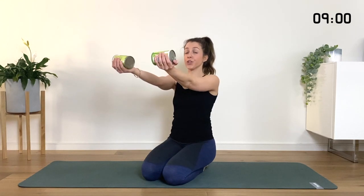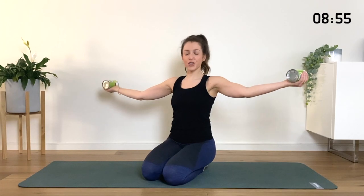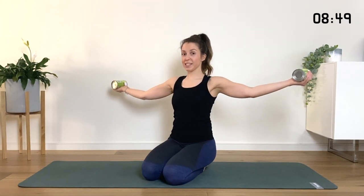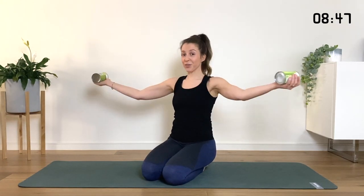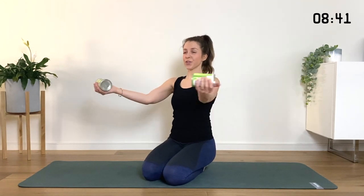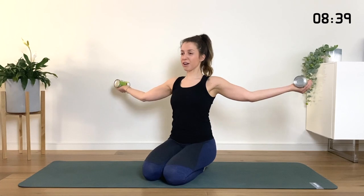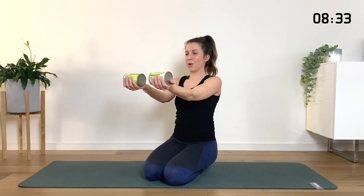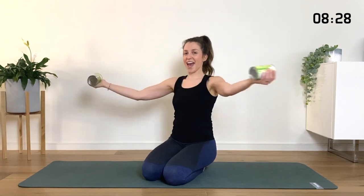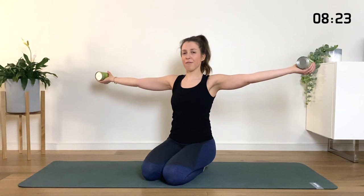We're going to go for three and two. On the next one, reach it forward, hold it forward. You're going to open the arms out to the sides and then bring them forward in front of the body. Stay at the height of the shoulders and forward. Open and forward. Remember, breaks are always there if you need them — take them whenever you need. We're in this together. Grow a little bit taller through your spine, find a gentle tuck of your chin and keep the gaze forward.